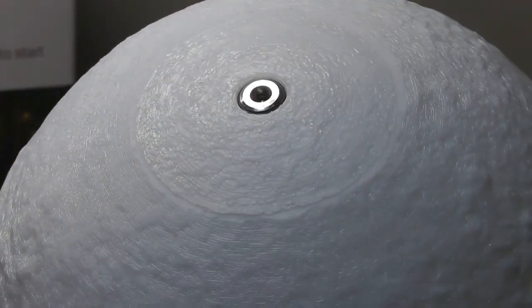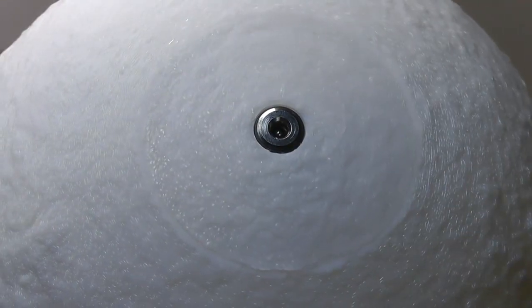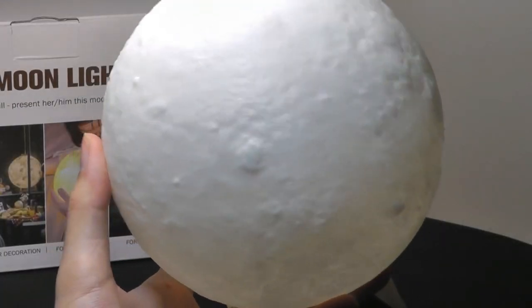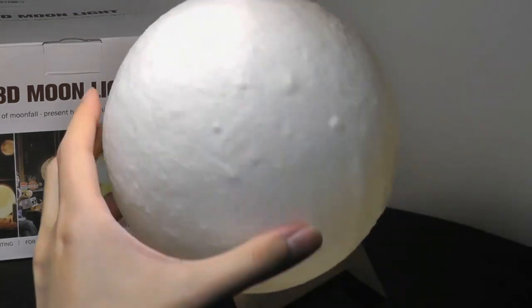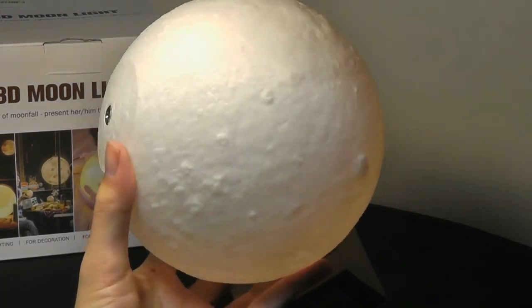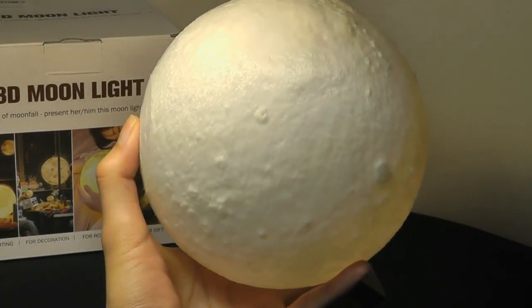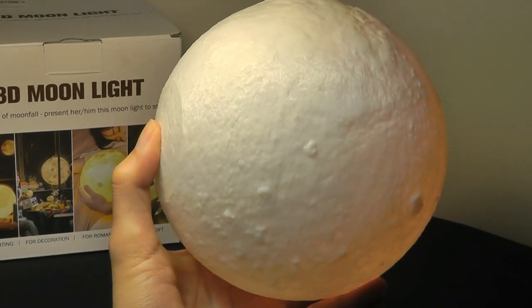On the very top here we have the port for charging, but it's also a capacitive touch sensor that can be used to turn the light on or off if you don't want to use the remote. You can see some of the craters and shadows as you're pointing it across the light — it does look quite convincing. If we want to turn it on, I can simply tap on it once and by default it starts off in red. You can also change the brightness directly using the sensor by long-holding on it for a few seconds to make it dimmer or brighter.